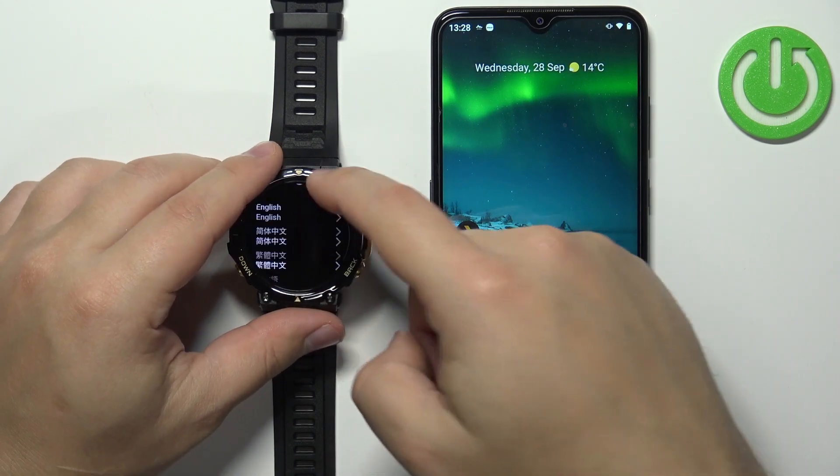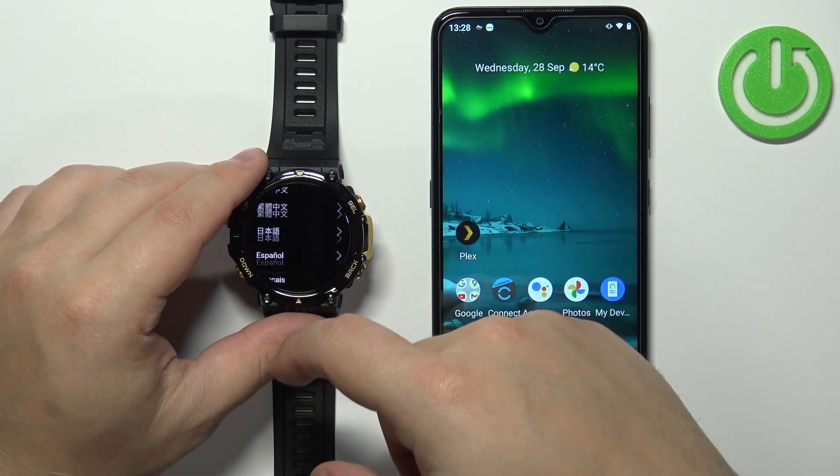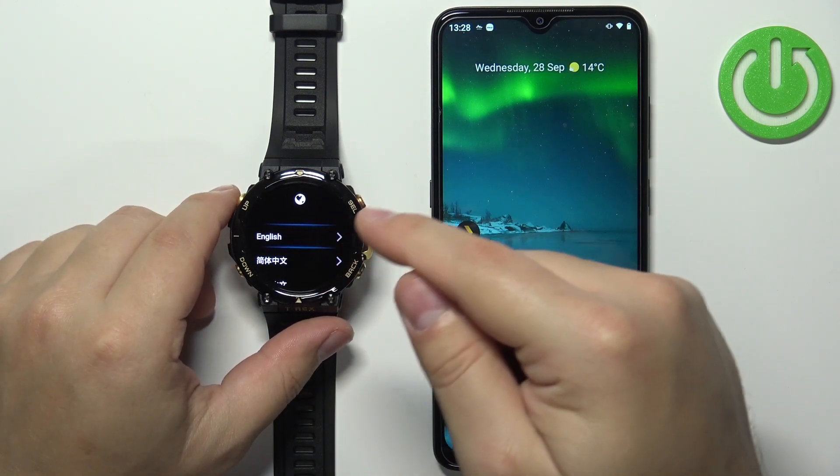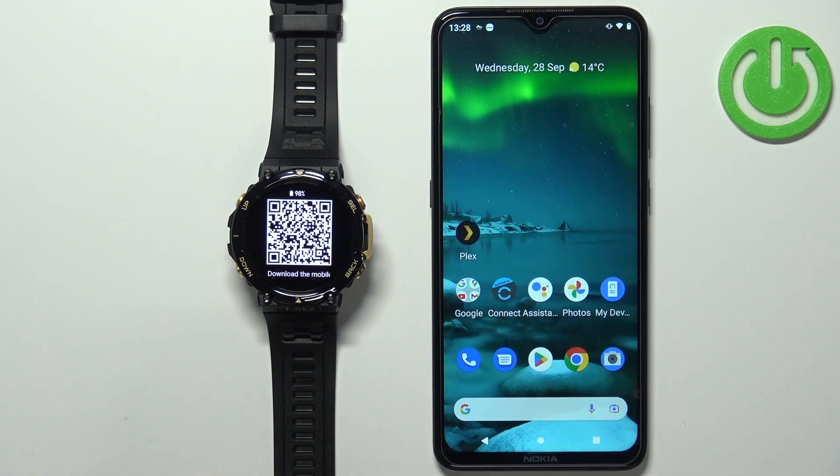Now find the language you'd like to use on your watch, select it, and tap on it to confirm and apply it. I'm going to select English, and now we need to download and install the ZEP application on our phone.